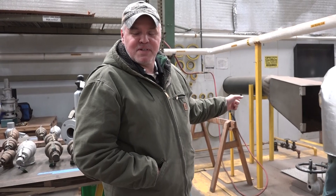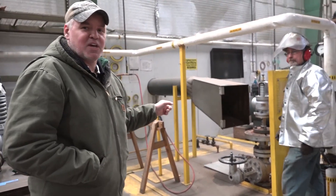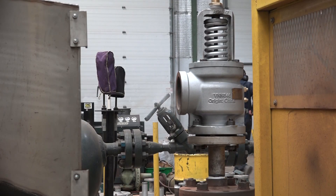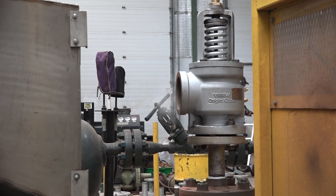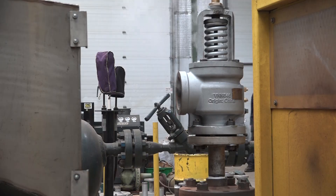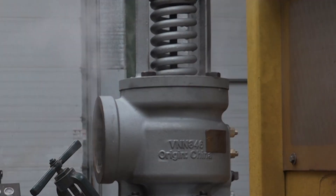We're back, and like I promised, they're fixing to pop this thing off. This one ought to make some noise here, so y'all check it out.